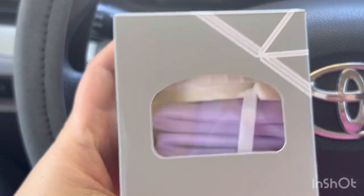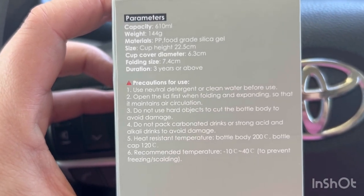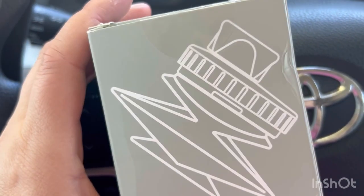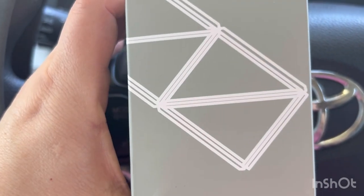Hi guys, how's it going? Today's video is brought to you by Pop Digital. These are awesome water bottles that you can put cold or hot water in, and I'm going to show you what comes in it. I'll show you real quick, pan around this little box and give you a little bit of information. This is what the box looks like — a very small box with the bottle in there.